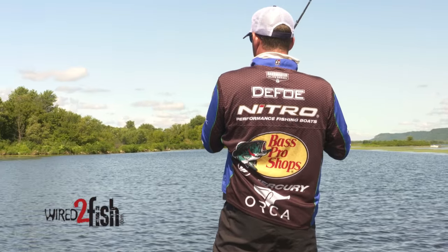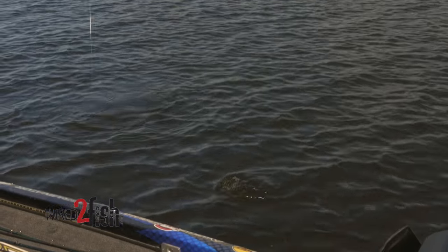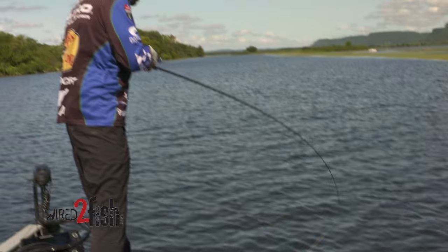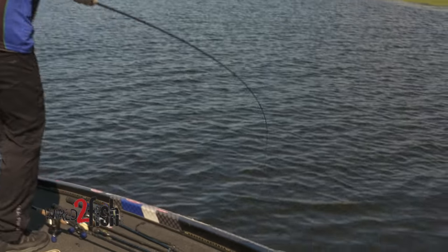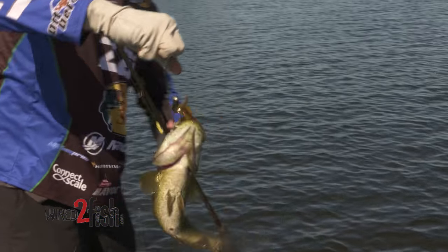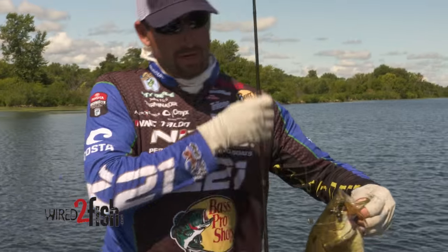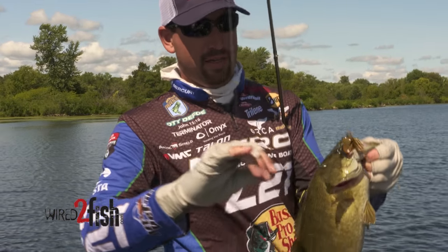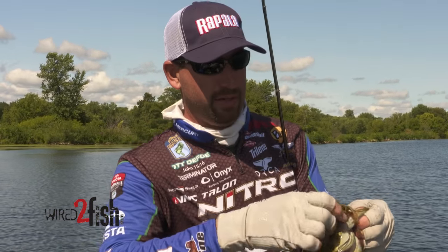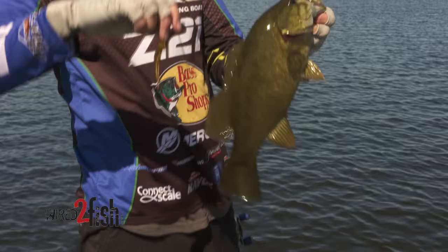Yeah, that's a really good one. That's the cool thing about this place — you just don't know which species you're going to catch. What I'm doing right there: I've got a football-shaped tungsten weight that'll slide up and down the line. The articulated jig head has become extremely popular the last few years, and for good reason, because it catches fish.